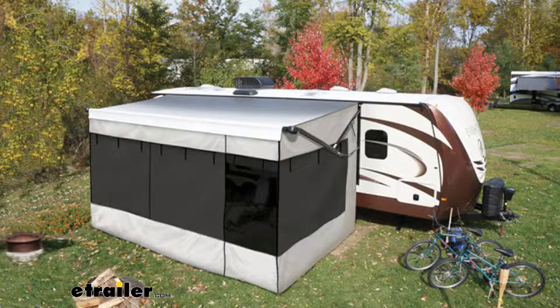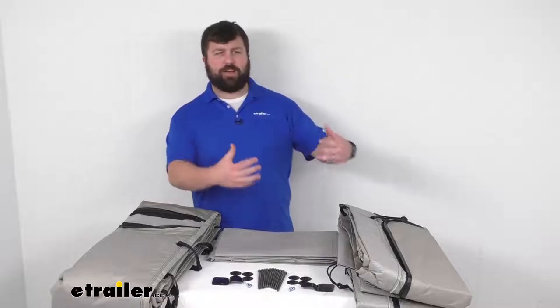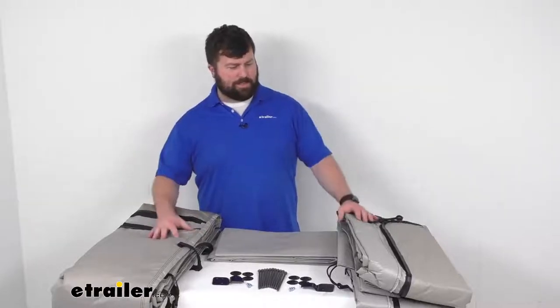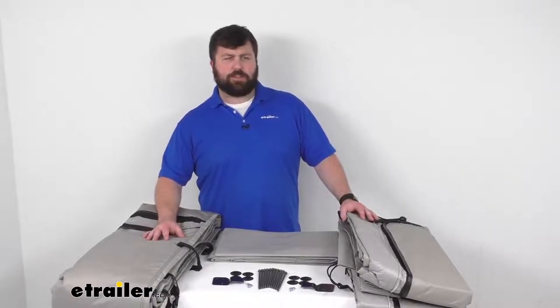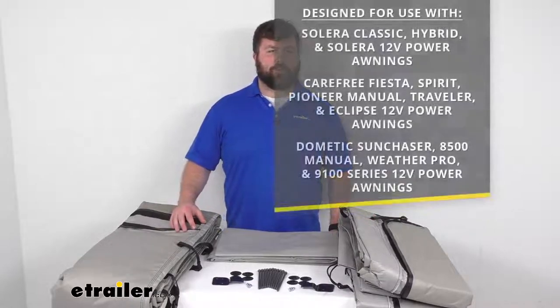It's going to be perfect for your outdoor dining, board games, and social gatherings on those hot days. It can also help keep bugs out and still allow you to enjoy the breeze, and it's going to add an extra level of privacy for you. Once you roll down the all-weather panels, you can use this as a secure sleeping area, adding some extra square footage to your RV living space.